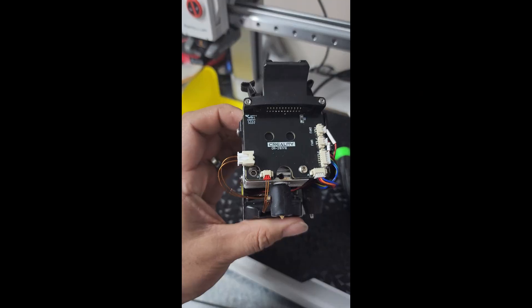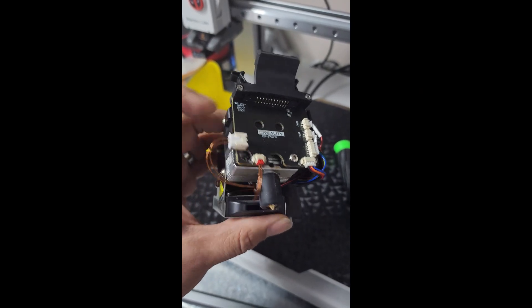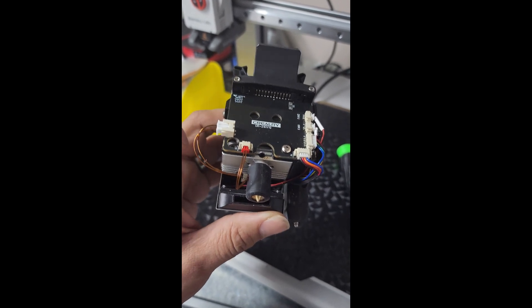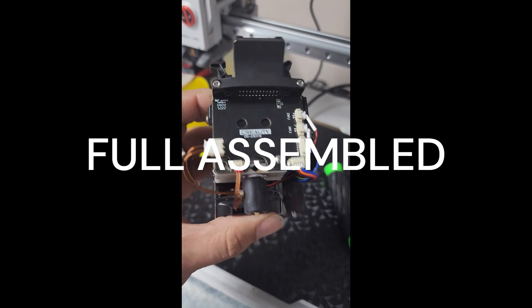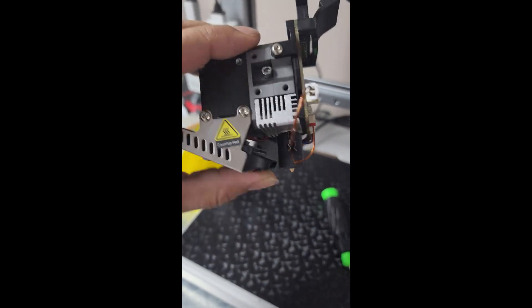Screw it back in, plug it back in, and tidy up the wires so they're not dangling around the edge. We're technically done — just got to put it back on the printer and make sure it works.